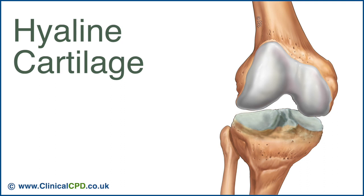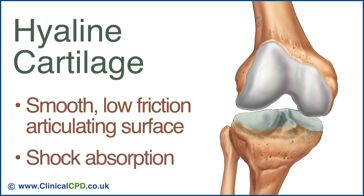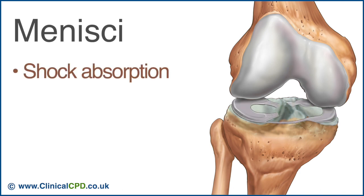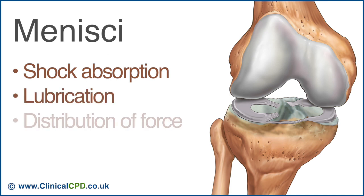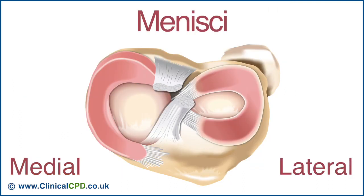A thin layer of hyaline cartilage covers the articulating surfaces of the tibia and femur, creating a smooth, low-friction articulating surface and providing some shock absorption. The intervening lateral and medial menisci provide additional shock absorption, assist with lubrication, and help to distribute force by increasing joint surface congruence. The C-shaped medial meniscus is less mobile than the more circular-shaped lateral meniscus, making it more susceptible to shearing and rotational forces, resulting in a greater incidence of injury.